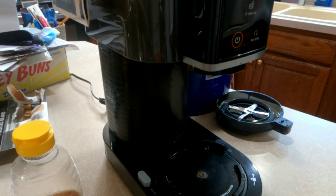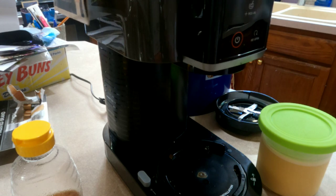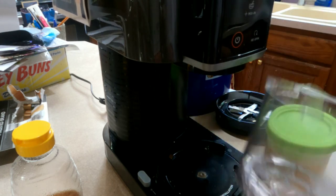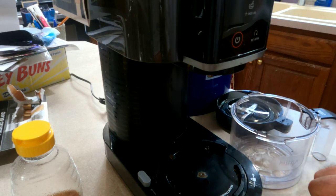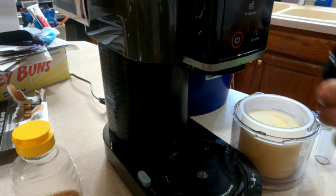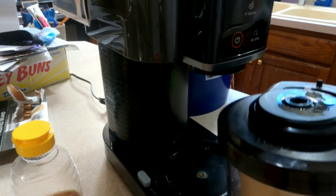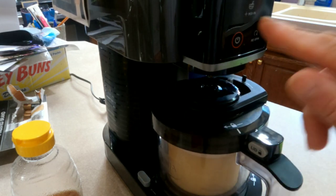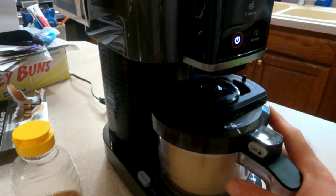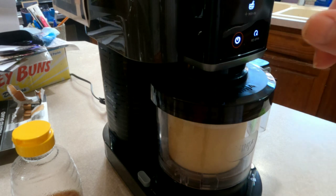So what we got to do is pull our base out of the freezer, then we will get our base container, add the ice cream to the base container, snap the lid off, add the top, power this on, turn our ice cream setting up, and then hit ice cream.